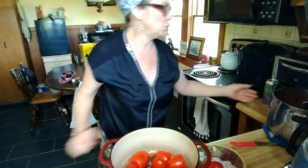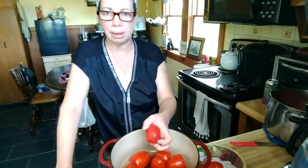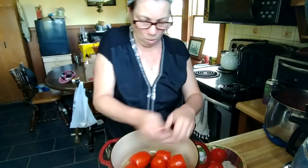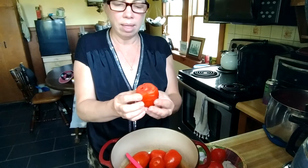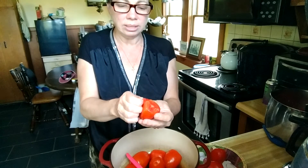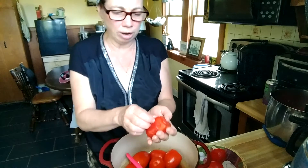I took a pot this big, filled it to the brim, covered it with a lid, and steamed them for about 15-20 minutes. You want to make sure when you're steaming them that you don't let them get too mushy. You want them to have a firm texture when you cut them up. I just steam them enough to get the skin to come away from the flesh, and just like that, the skin peels right away.